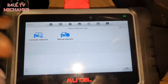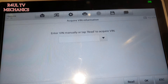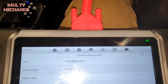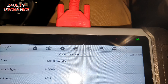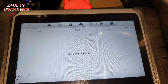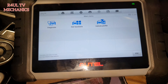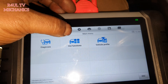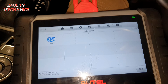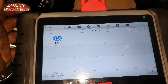We need to find Hyundai in the list — there it is, give that a hit. I'll go to auto selection. I have to enter the VIN number, so give me a minute. Okay, I've entered the chassis number and everything, press yes. Once we get to this screen, we're going to hit Hot Functions — not sure why they call it that, but anyway.